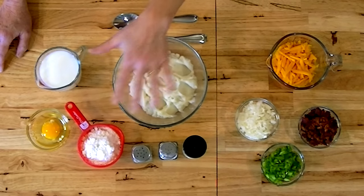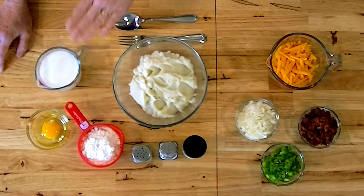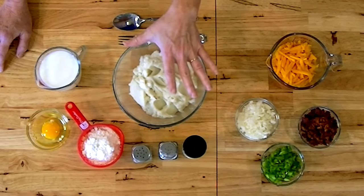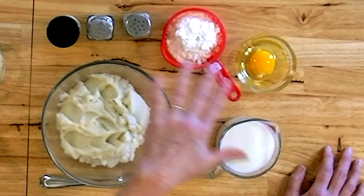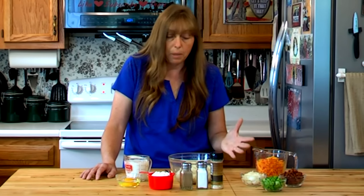You can stretch your potatoes quite a long way with this if you need to. I've got about three quarters of a cup of flour here and a cup of milk - I probably won't use all of it because you do want your batter pretty thick. But if you had to feed a lot of kids, you could take this same two cups of potatoes and add a cup and a half of flour, two eggs, and even more milk to stretch them farther and feed more people.